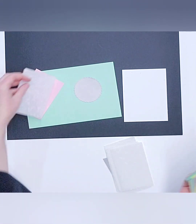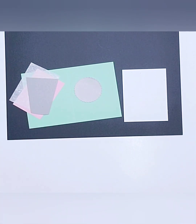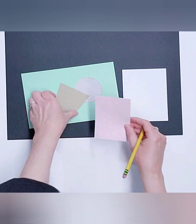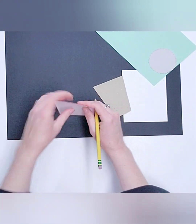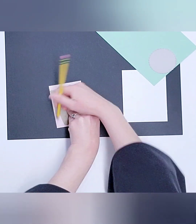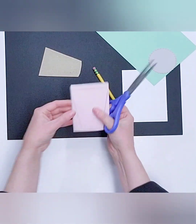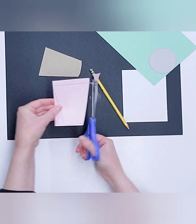We have the swirly vellum part and our little stencils to trace the cup. I'm going to grab a pencil, lay these two pieces down, and take my cup stencil that I cut earlier from chipboard. I'll trace this to get the right shape and size for my cup, then cut both pieces together so they are the exact same size.